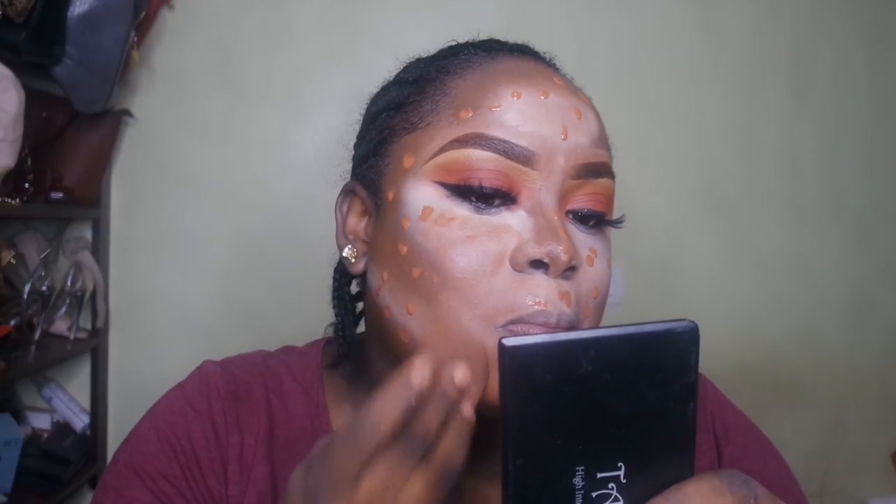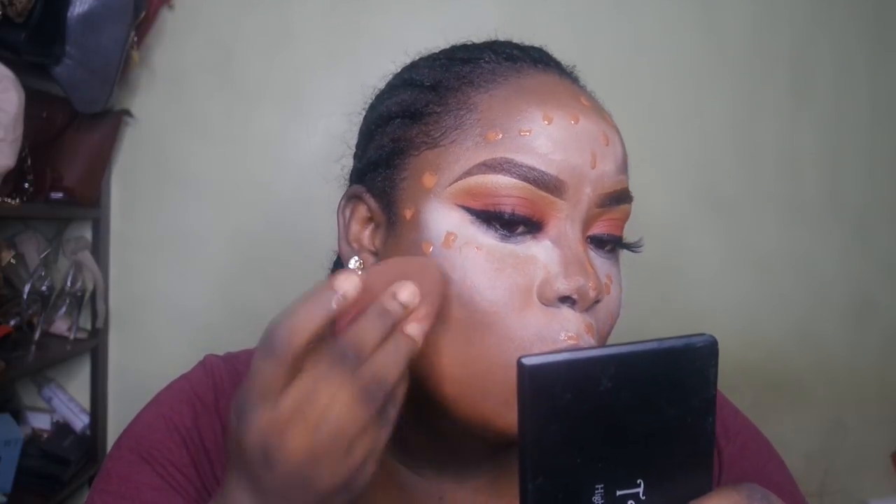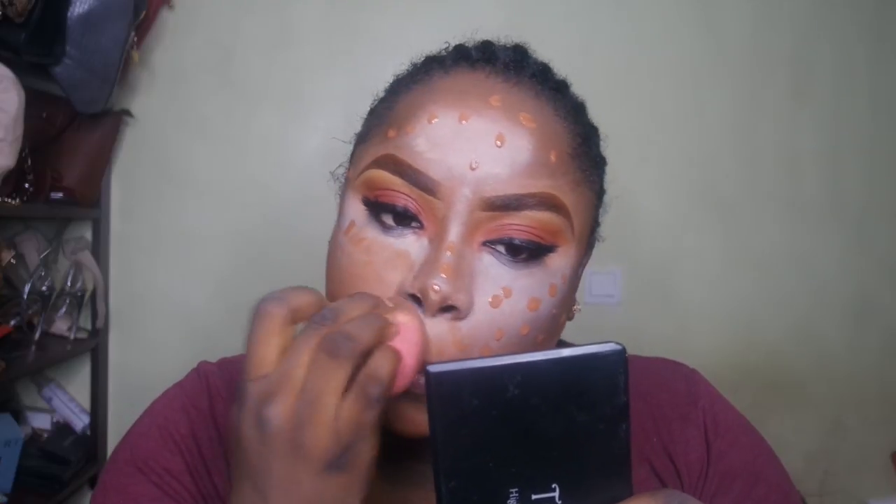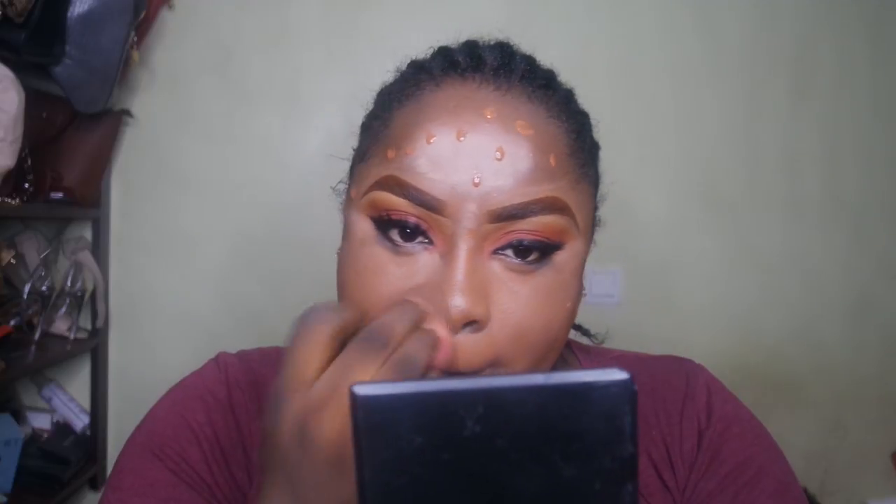At this point I realized — you know what, you're not a complete disgrace! It was going to work out and turn out good. I was so happy because my face lit up, I was smiling, and just blending away.